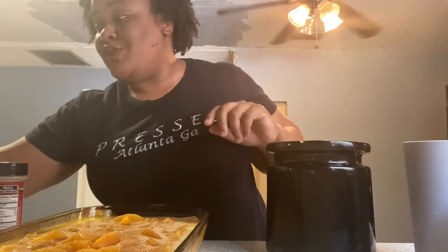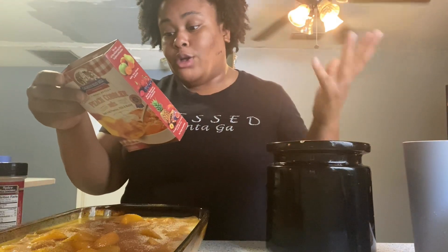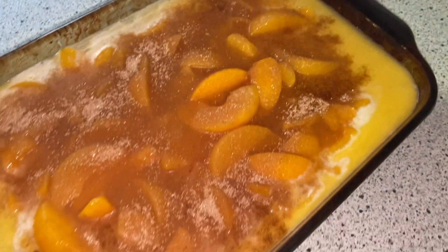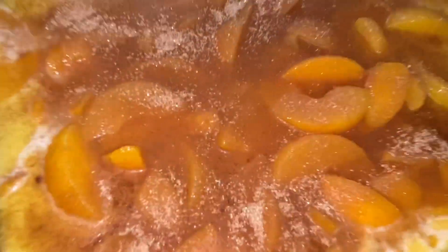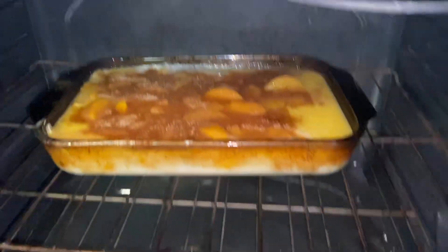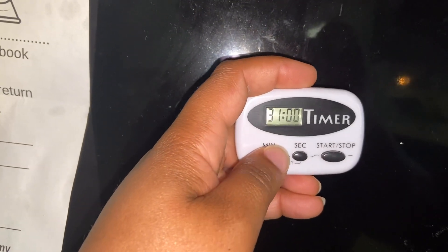The next step says step five: bake for 30 to 35 minutes or until bubbling and golden brown. Serve warm, and if desired top with ice cream or whipped cream. This is going in the oven — I'll show y'all how it looks right now. I'm going to set it for 35 minutes.